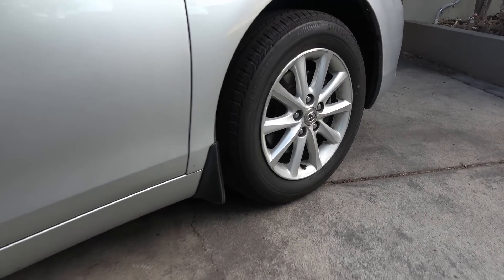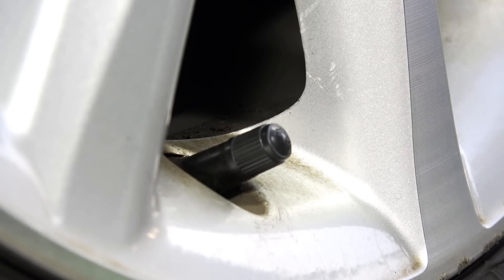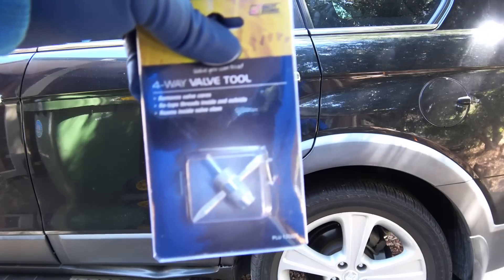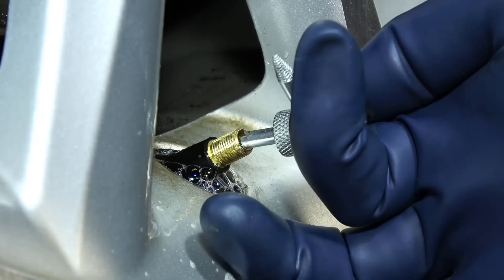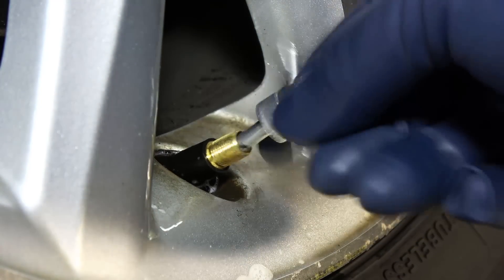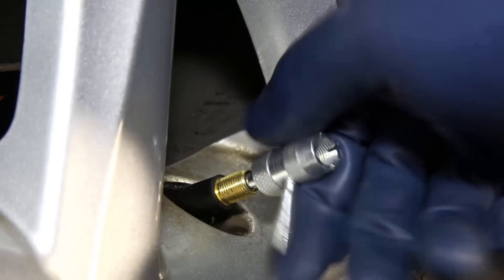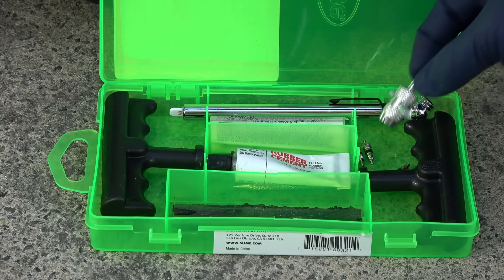Next up, I want to show you another area which is very common for having leaks, and that is the valve stem. Just like before, get a bottle of water and pour some water on the valve stem. If there's a leak, you'll see air bubbles coming out of it. To fix this, you're going to need a valve core tool and some new valves. Inside the valve stem there's a valve, so if there's a leak, all you have to do is get your valve core tool in there, unscrew the leaking valve and take it out. Then install a new valve, tighten it with the tool, and your leak is fixed in less than a minute. Be sure to keep these items in your tire repair kit as well.